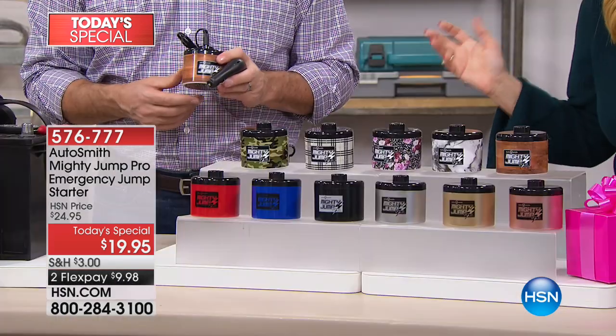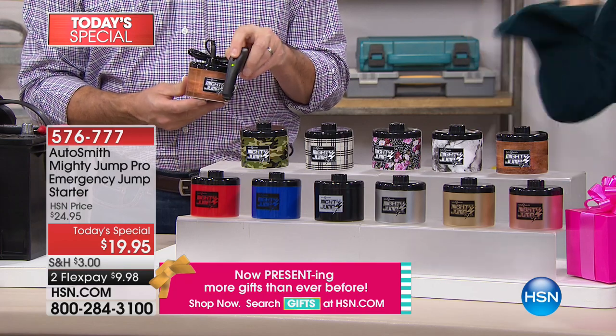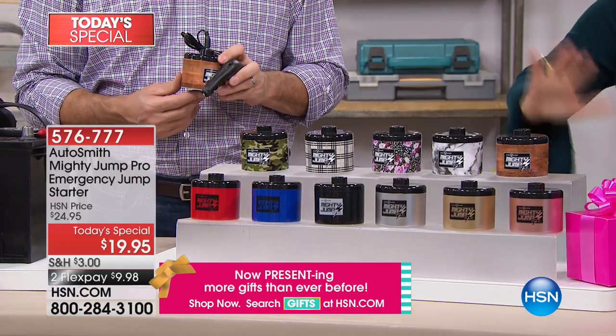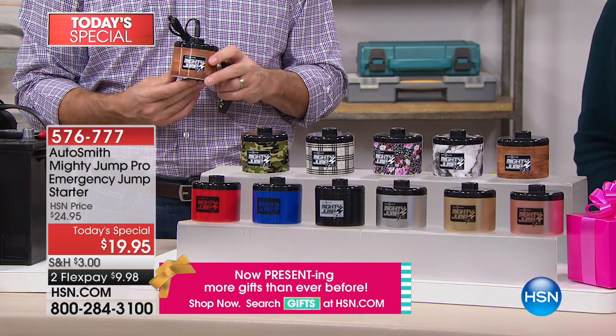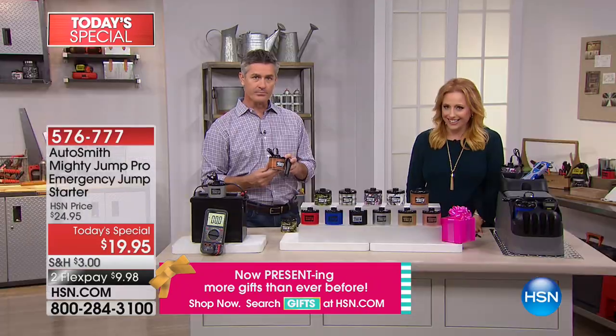This is a fabulous gift — a great, practical gift. You go in your car, you don't even get out, and it's going to start your car. Without getting out those big jumper cables, without flagging down a random stranger, without wandering around in the middle of the night. It's a great safety gift, and we have all these fabulous colors. $9.98 to get home. This is only the second presentation and we're just coming over 7,000 ordered.